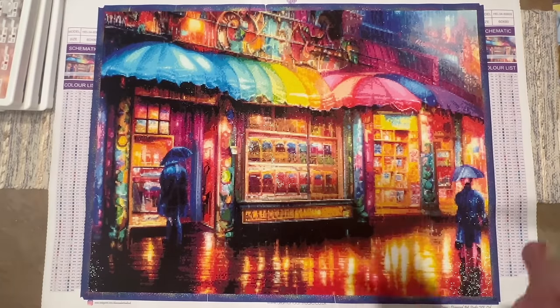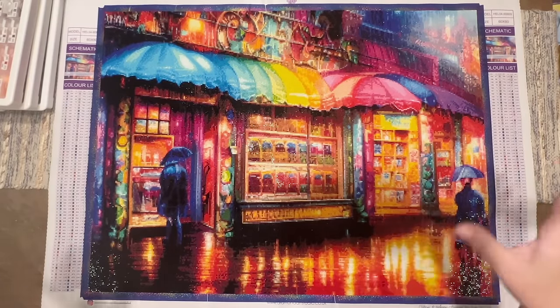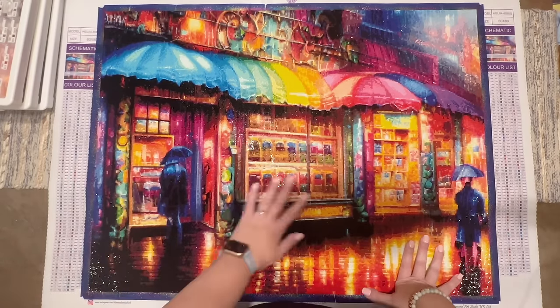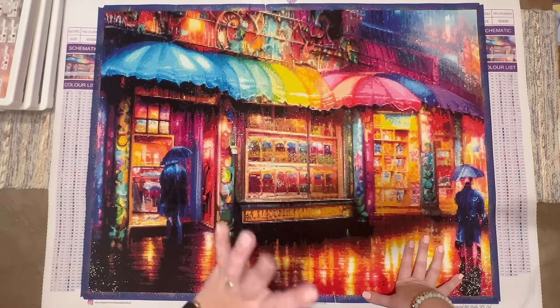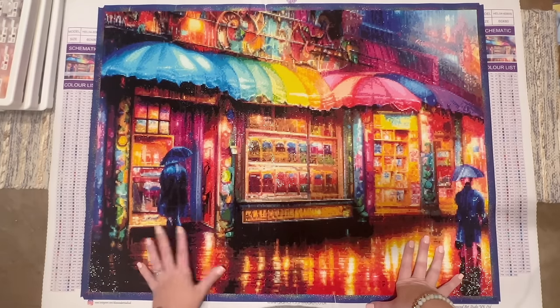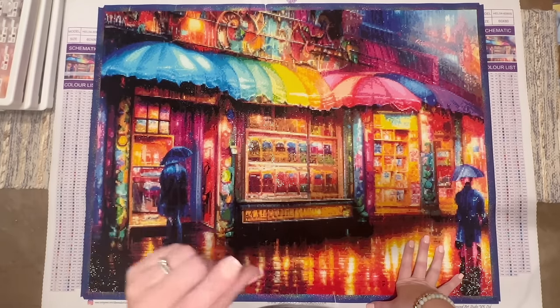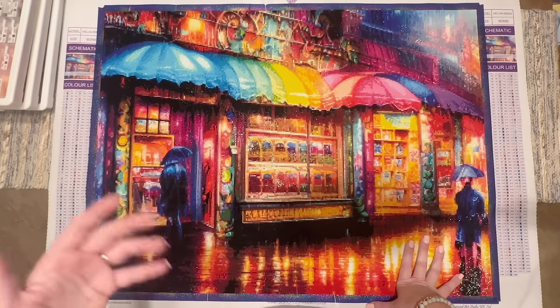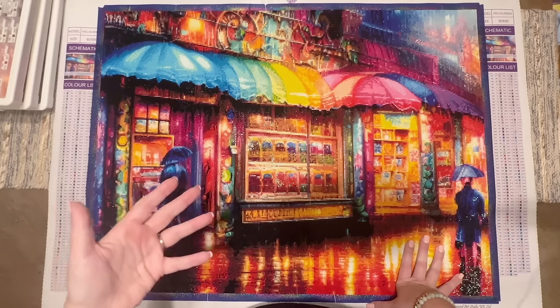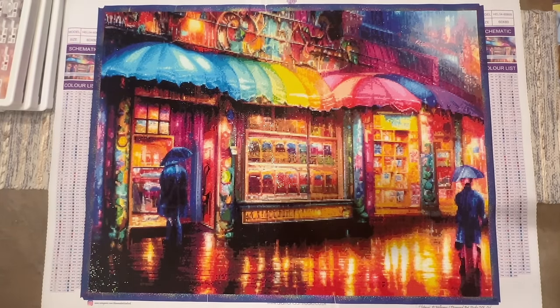Full disclosure, I had other projects going on at the same time — with the exception of the past week, I always had other projects running concurrently. That last week when I just had a few columns left, I got some laser focus and really wanted to finish it. Generally speaking, this kit took me probably three to four times as long to complete in terms of hours as an equivalent-sized kit with square drills at a more normal level of confetti.